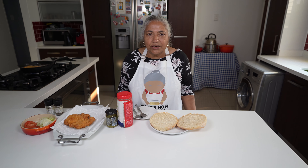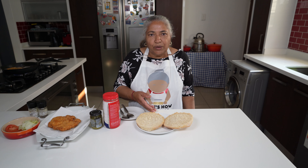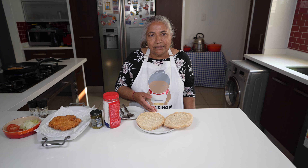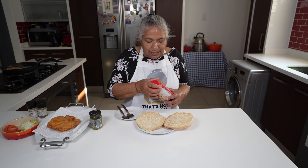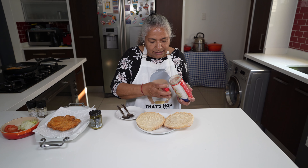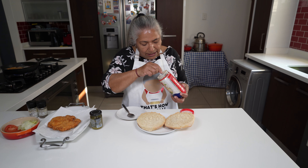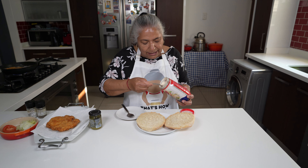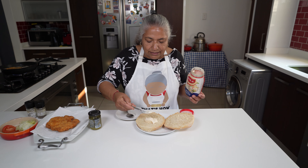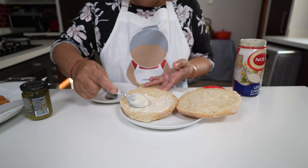Now I'm ready to assemble my fried chicken sandwich. We are using a panini bun that we bought from our local store. We cut it in the center, making it into halves. Firstly I'm going to take a teaspoon of mayonnaise and spread it evenly onto the bottom piece.